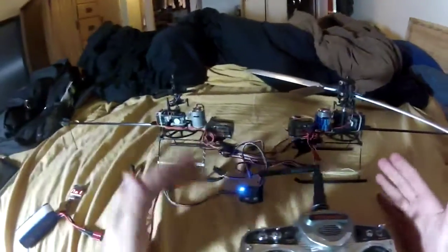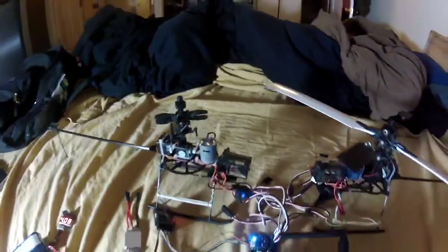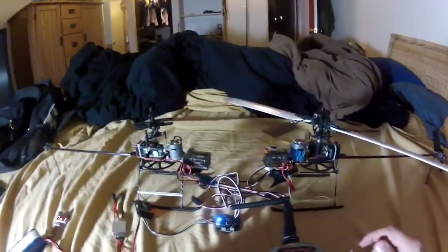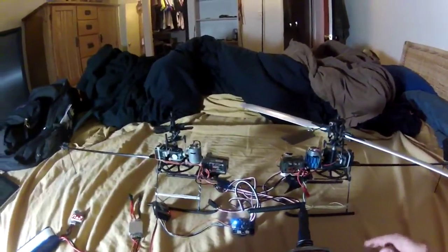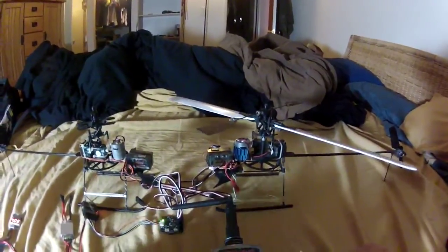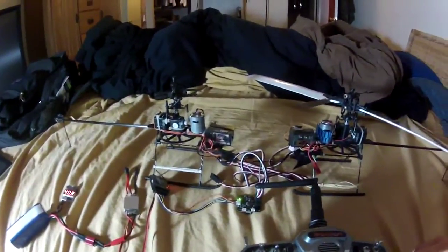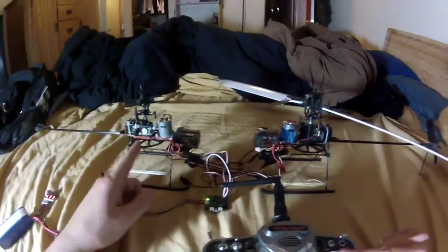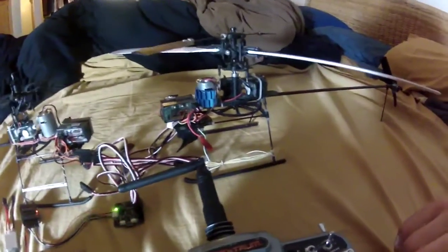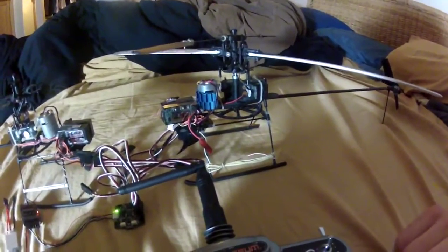I want to design something that does that as well, and uses helicopter heads because I feel that helicopter heads have a lot more gyroscopic force than fixed pitch blades do. This is the forward pitch — both go forward together, and vice versa for reverse flight.